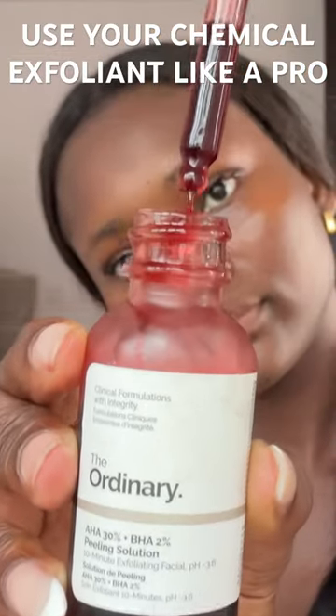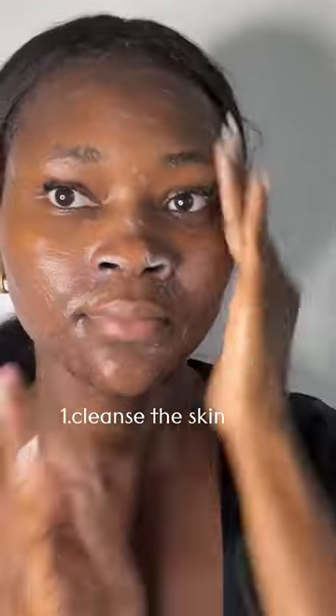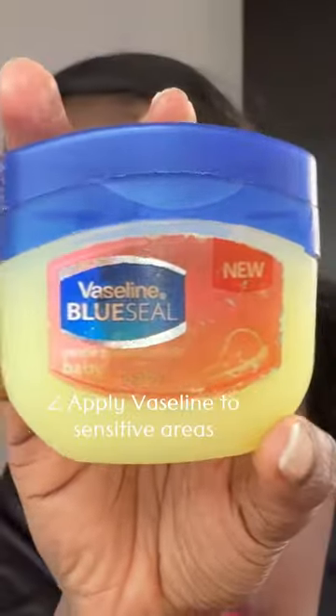This is how to use your chemical exfoliants like a professional. Start out by cleansing your skin with a mild cleanser, then apply a thin layer of petroleum jelly to sensitive areas like around the eyes, sides of the nose,